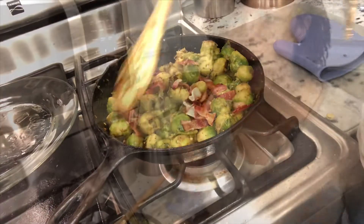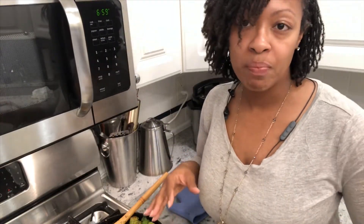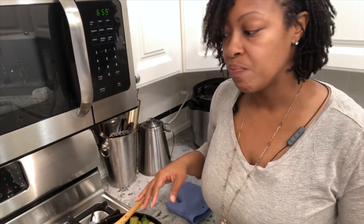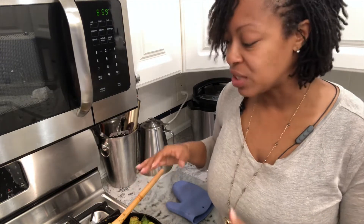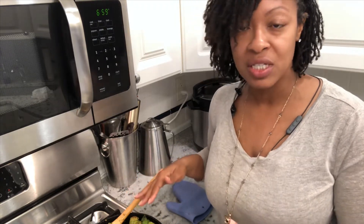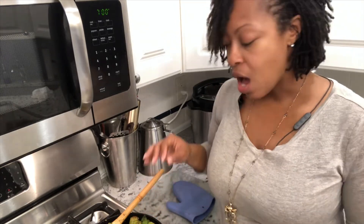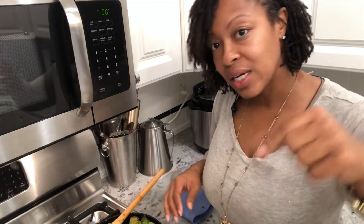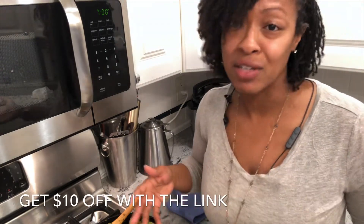Bon appétit! In my own household I have chosen not to eat fresh leafy vegetables, because we've had romaine lettuce and some other things come back with e coli. So I'm not taking a chance, with our hospital systems already being overwhelmed, and I am cooking everything including my spinach. Go ahead and look at the description box below — there's a link to Walmart.